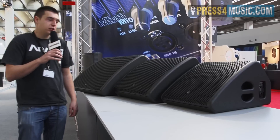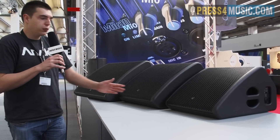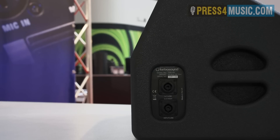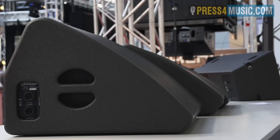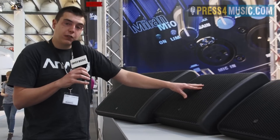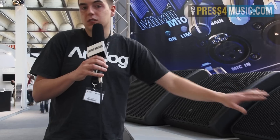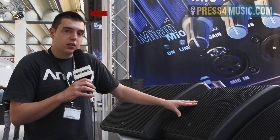Our final range at the show from the live sound touring range is our wedge monitors. We've brought the full line with us. Starting at the smaller end: the TMW112, which is a 12 and 2 inch coax driver, which can be driven either by amp or passively, with NL4 inputs and a pole holder on the side. Stepping up one box is a very similar design, the TMW115 — a 15 and 2 inch coax with the same features. These two can be mixed on any stage depending on its size.